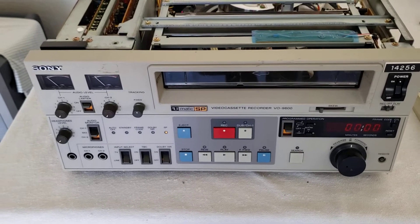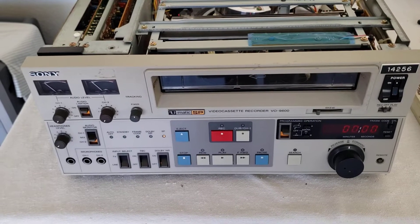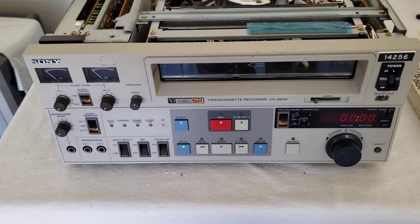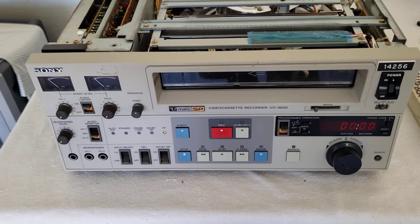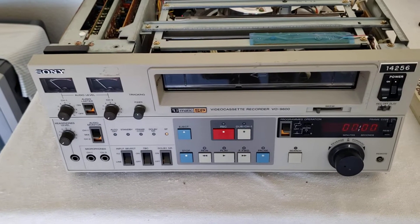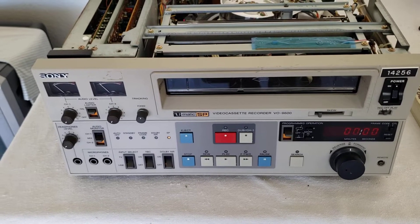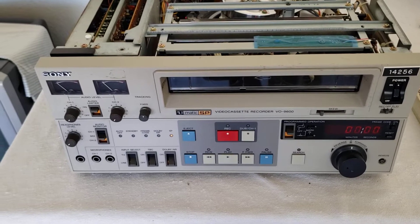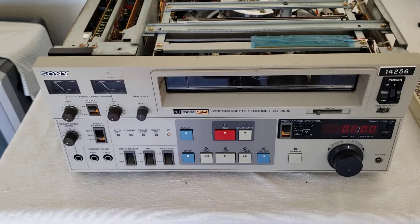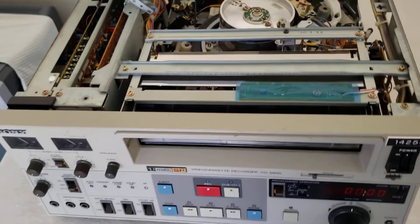Hey everybody on YouTube. Today I thought I'd do another video. It's actually a part two to a customer job I just got done working on. This is a Sony VO9600 3/4 U-Matic SP video machine. I got this from a customer and I've been servicing it these past few days. I thought I'd walk through some of the pros and cons of this deck, problems you will experience, and how to do certain things.